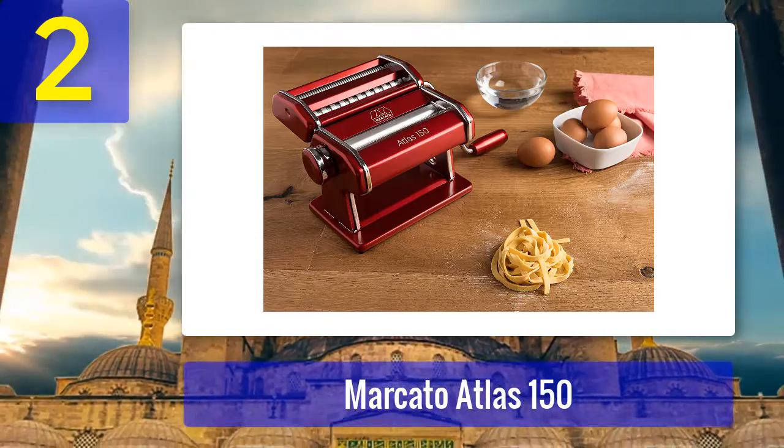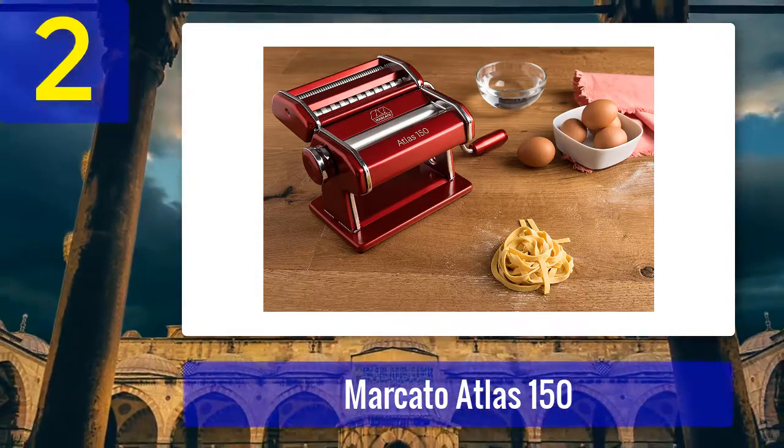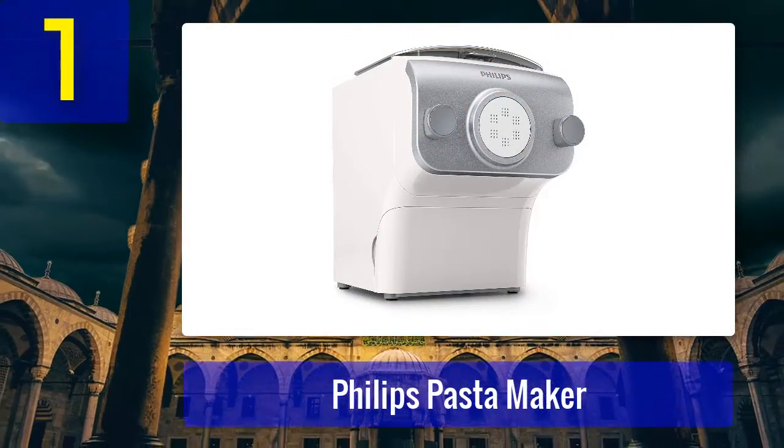However, keep in mind the attachments are all sold separately and cost about half as much as the machine itself.